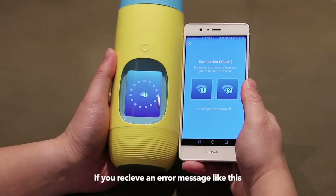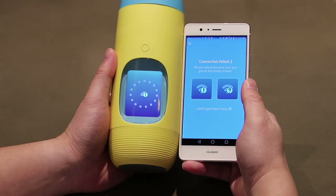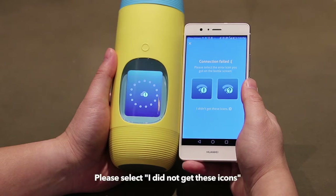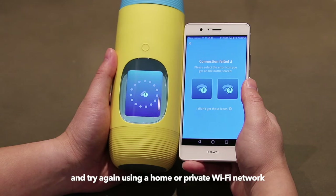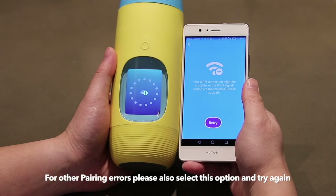If you receive an error message like this, it is likely that you are attempting to connect to a public Wi-Fi network. Goolulu does not support public Wi-Fi networks at the moment. Please select 'I did not get these icons' and try again using a home or private Wi-Fi network. For other pairing errors, please also select this option and try again.